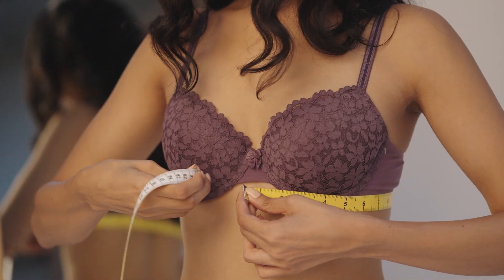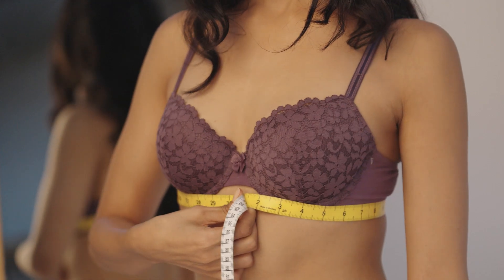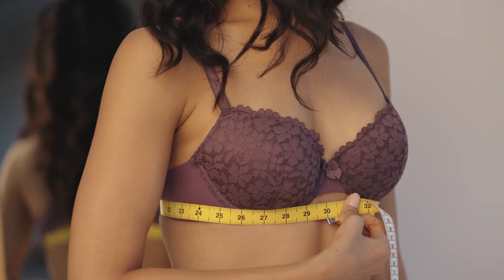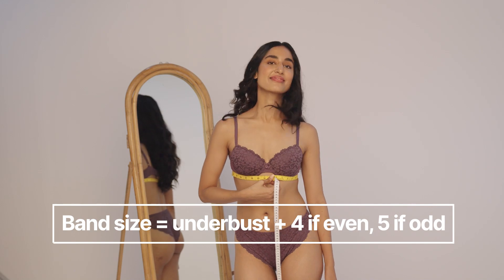Measure around the bottom of your bust. Keep the tape snug. Round off the number to the nearest whole number. If odd, add 5. If even, add 4. That is your band size.